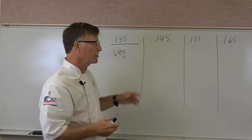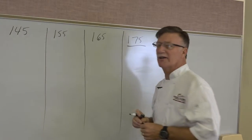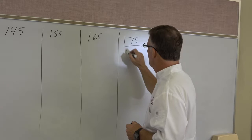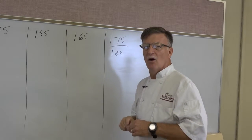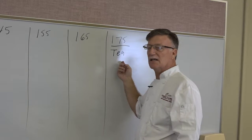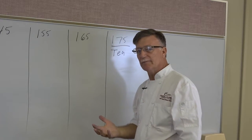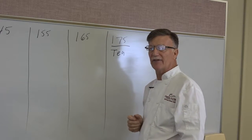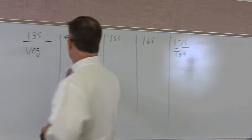Let's go over here to 175°F. This one you're going to have a hard time finding in your sanitation book, but anytime you're making tea — sweet tea or hot tea — you're going to need to cook it to 175°F, because those leaves are organic and they come from the soil. That's the magic number.